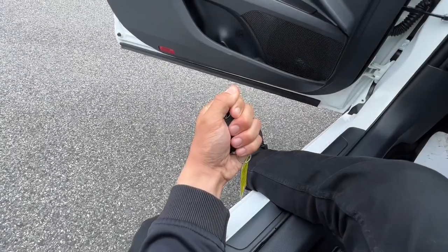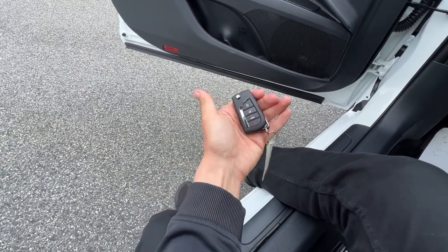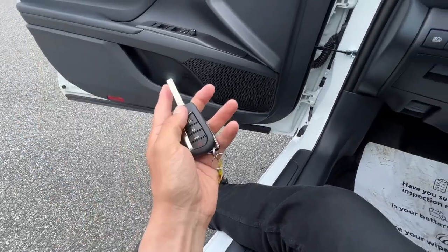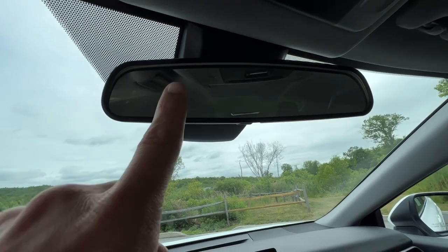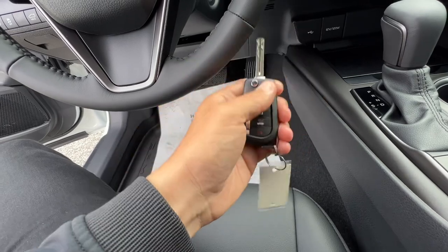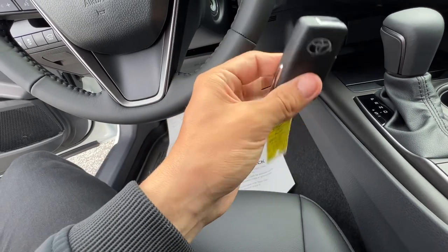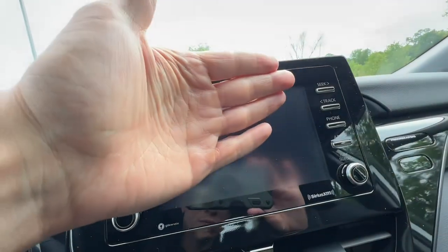The first package available for the Camry SE — which this one does not have — is the convenience package, which would give you a key fob we call the smart key that you could just leave in your pocket and grab the door handle to unlock. That convenience package would also give you the auto-dimming rearview mirror with HomeLink to three different garages. Without it, you'll have a turn key, but some people do prefer that.